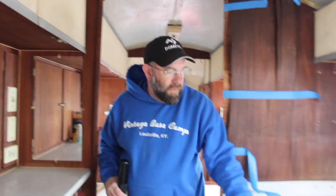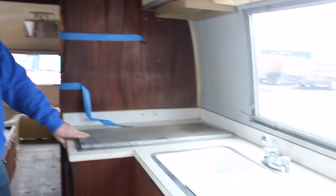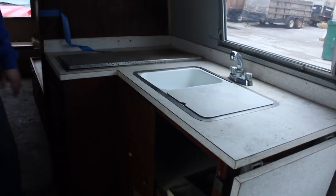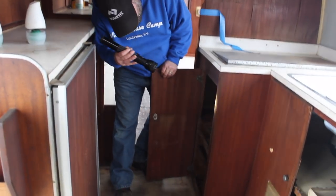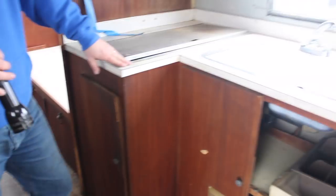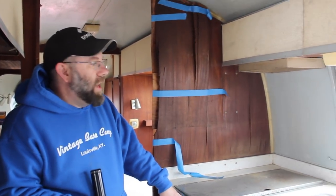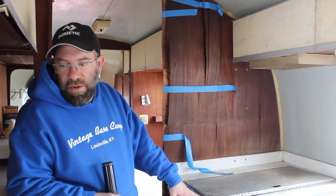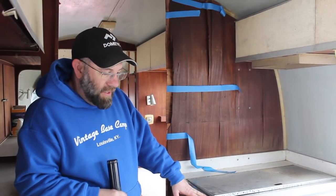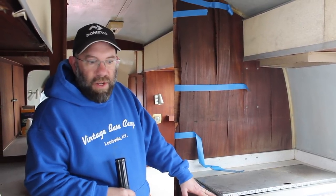I would say this is a 95% complete trailer. The stove needs to be pulled out. Countertops can be resurfaced but they're in pretty good shape. The cabinet down here needs to be rebuilt. The doors have some lamination issues. But the reason I have it is because it is a complete trailer and there's not a lot of work that really needs to be done to get it up to a decent working standard. Somebody could buy this and easily do a few things to it and really have a nice trailer.